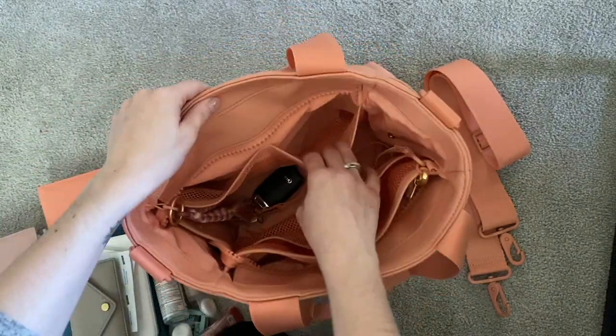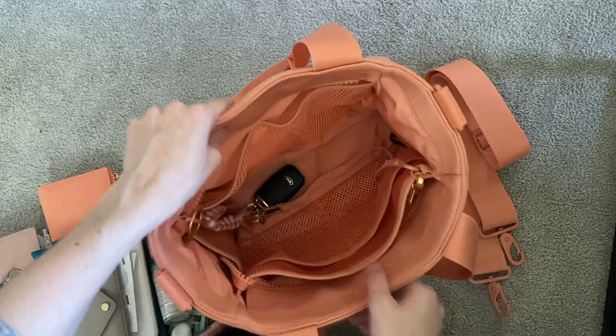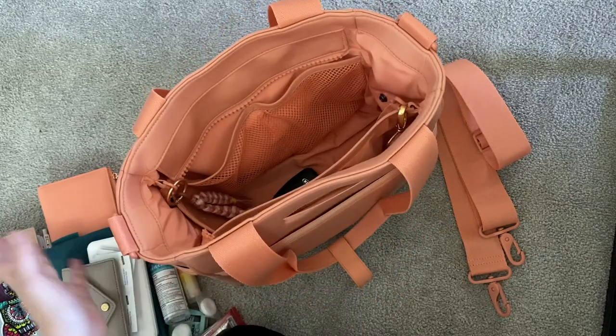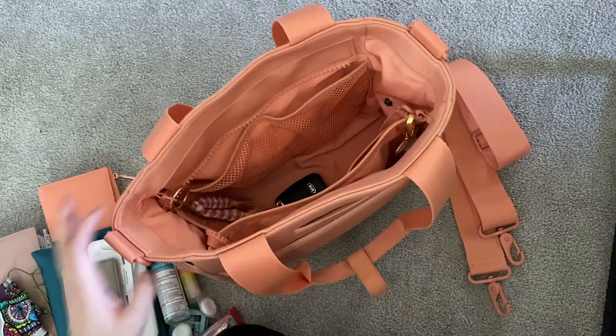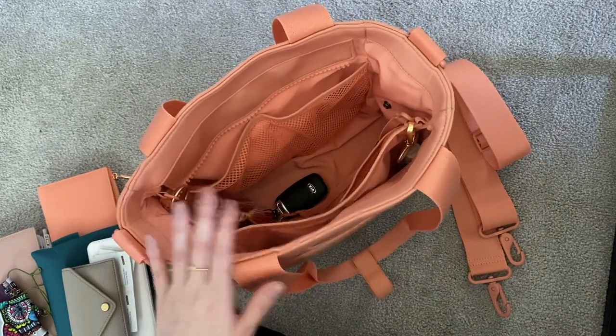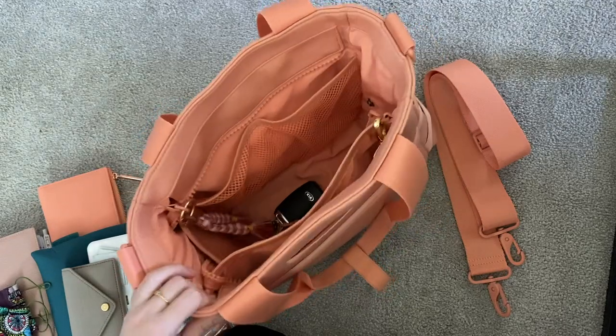This bag has so many features, it's unbelievable. It retails for $155, but I actually got mine secondhand — the girl didn't use it and I was able to pick it up. I'm also going to go over what comes with the bag once I repack everything.